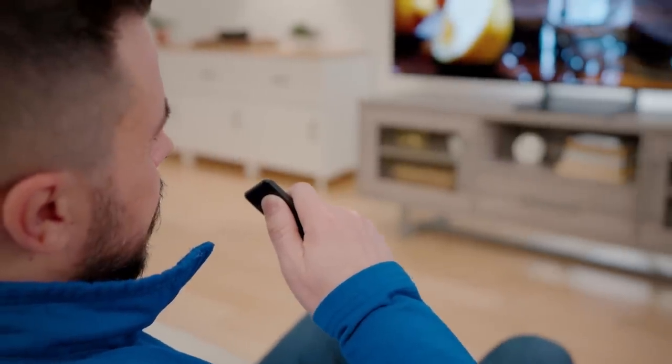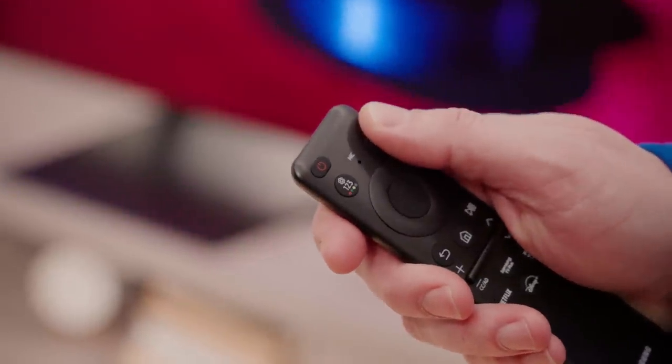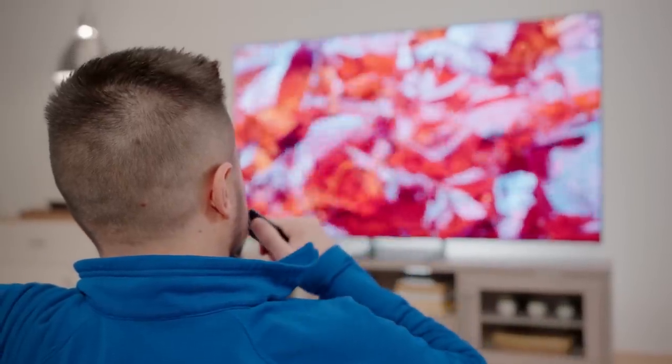The voice functionality on it I use personally almost every day. I'm someone that likes to fall asleep with the TV on, so I can just say, set a sleep timer for 30 minutes, and the TV does it.